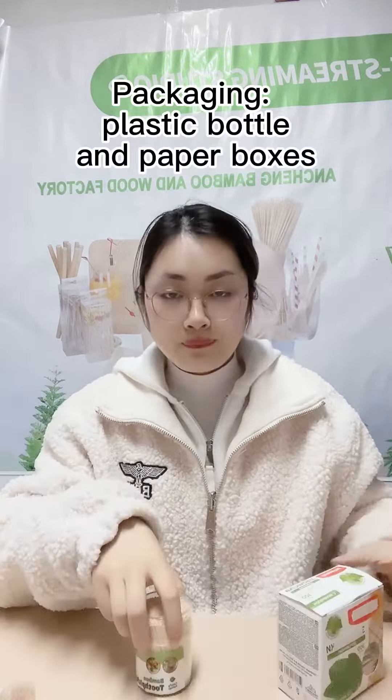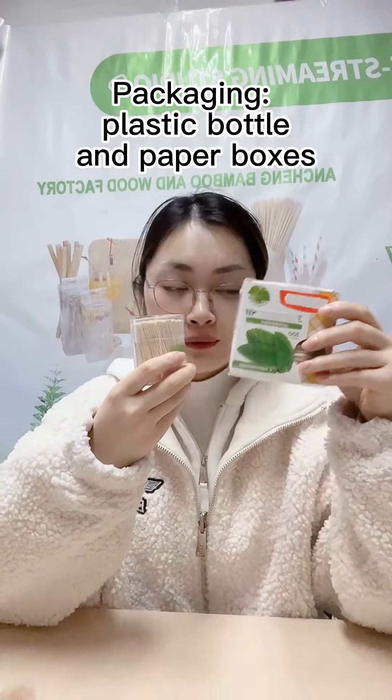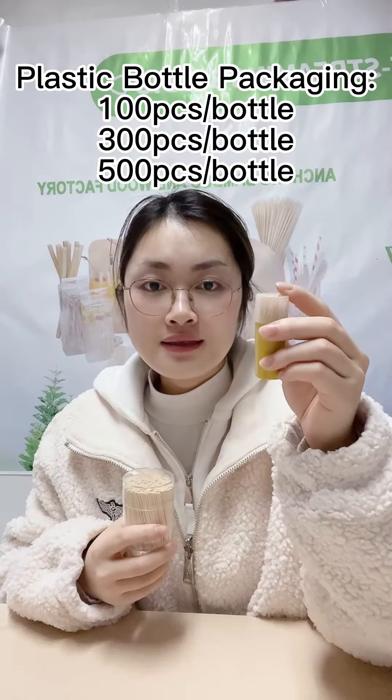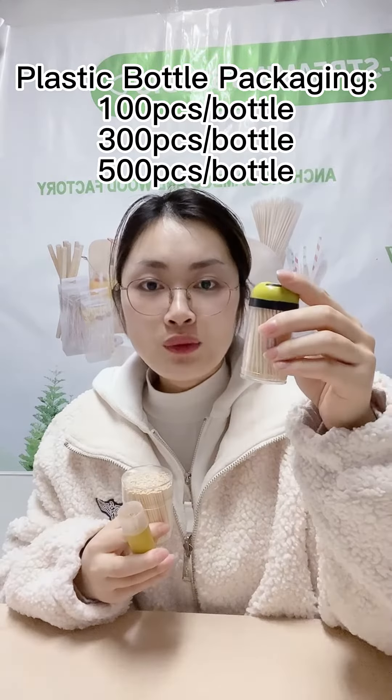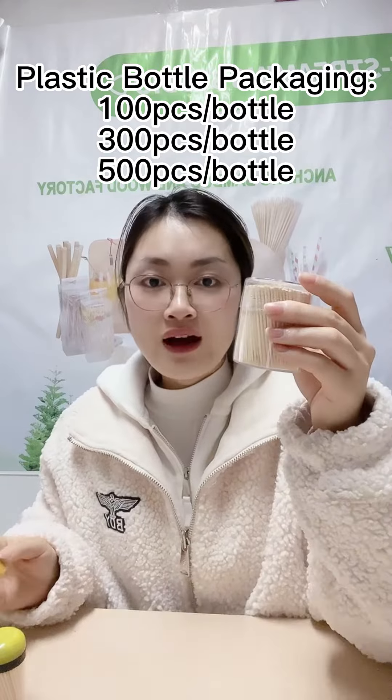Let's introduce our packing. Plastic box and paper box are available. This box holds 100 pieces, this holds 300 pieces, and this holds 500 pieces.